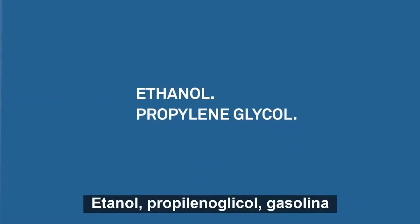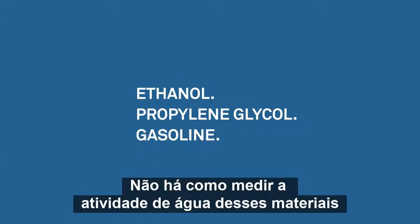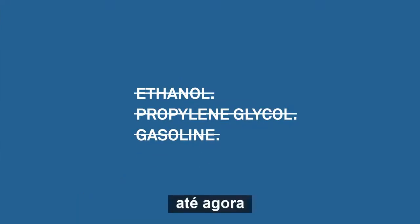Ethanol. Propylene glycol. Gasoline. There's no way to measure the water activity of these materials. Until now.